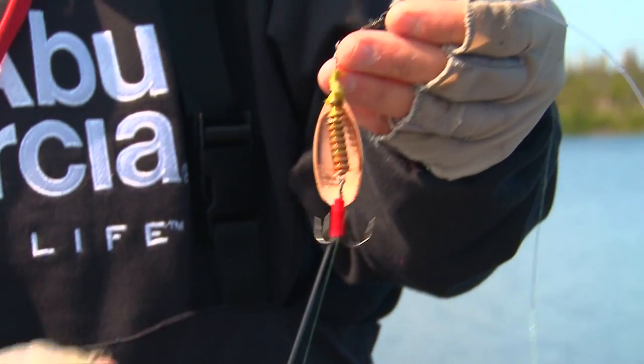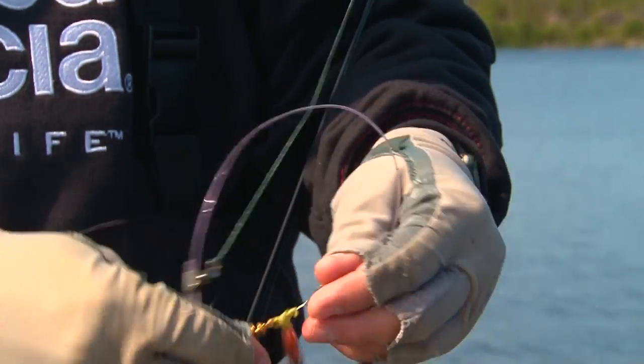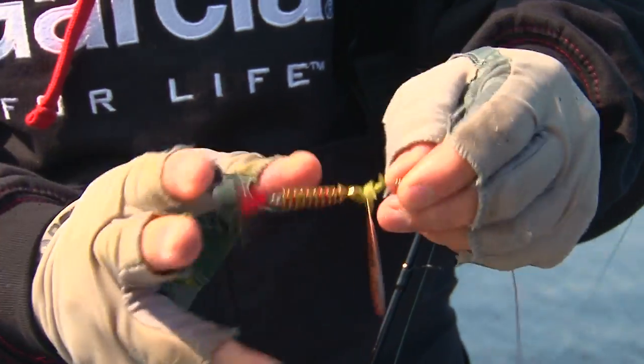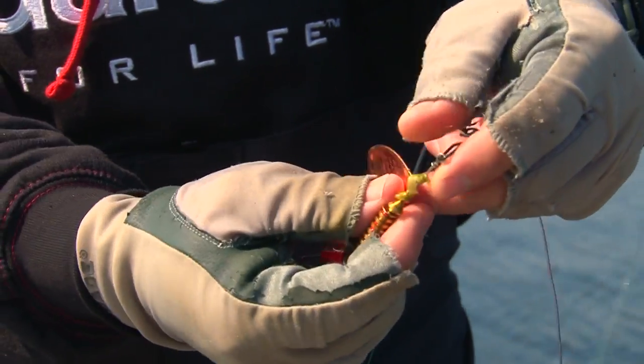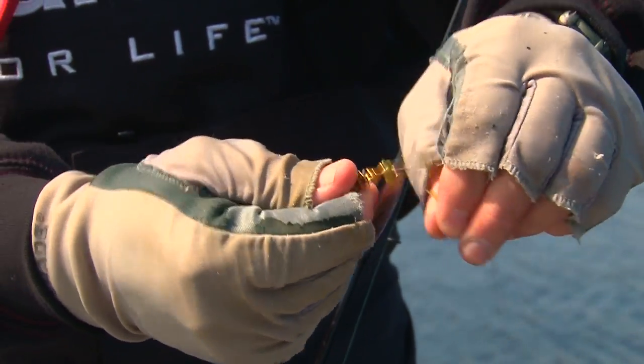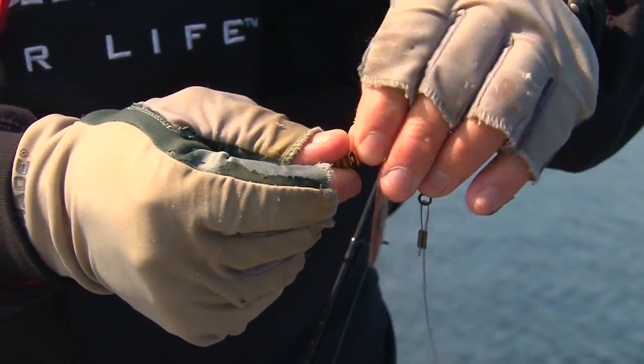We're fishing these spinners today for pike. What you have to be mindful of is you're going to go through weeds all the time. It's obvious when you've got hanging weeds to clear them off, but another important part is on the clevis of these spinners — as soon as you get just a little bit of grass it basically tangles the action of the spinner. So each time, make sure that's clear.